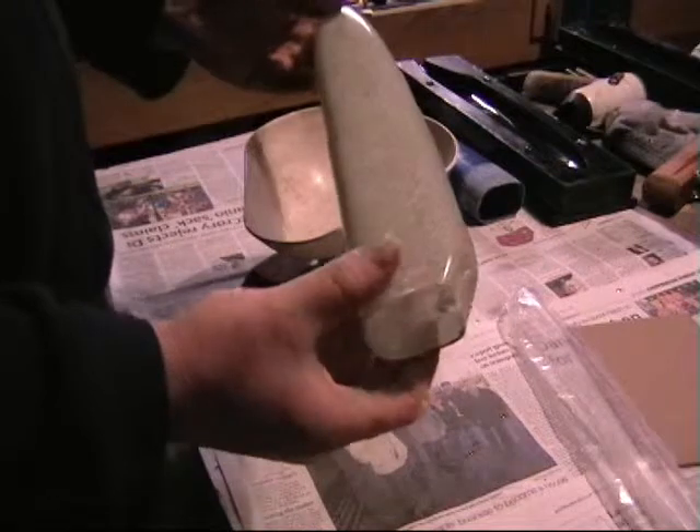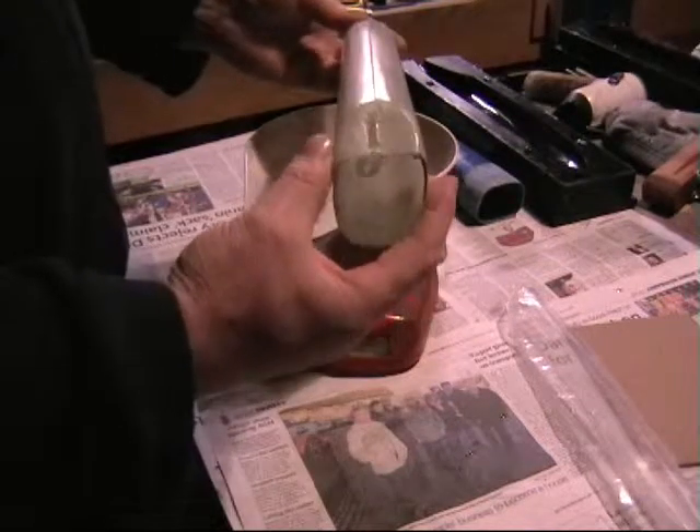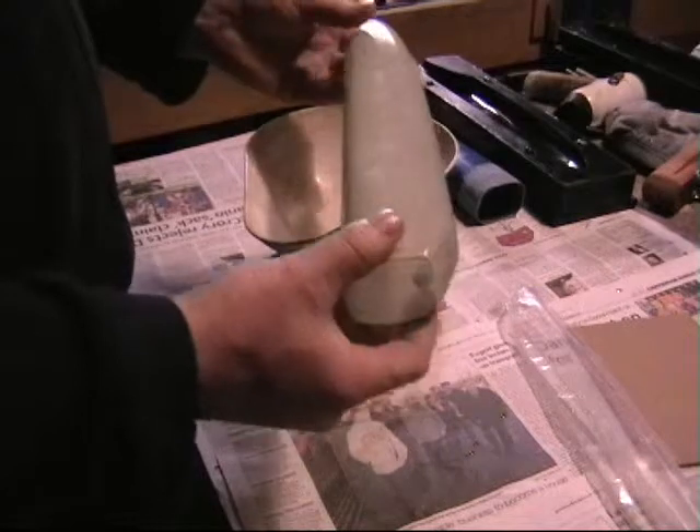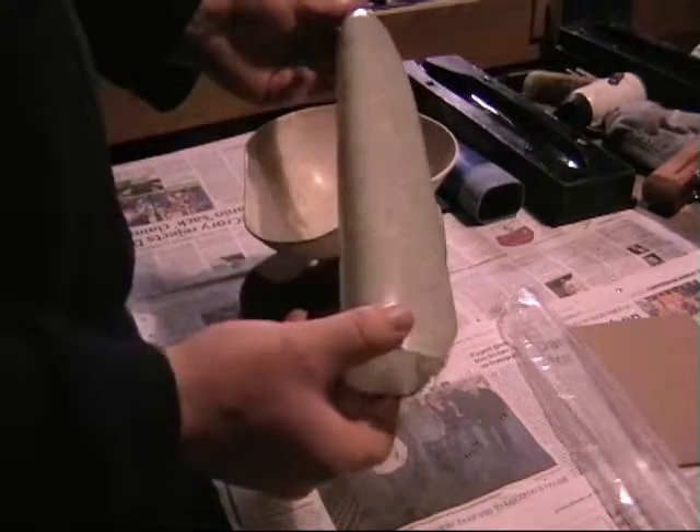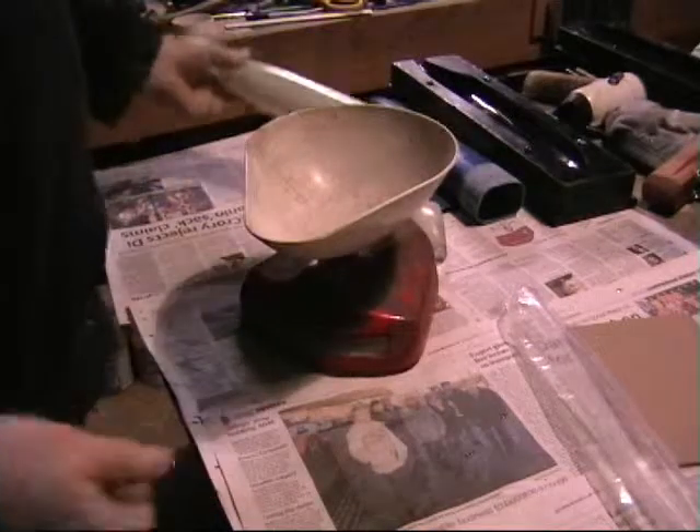So I think inflatable bladders have proved to me that they're worth the effort - and my god it is a lot of effort - but yeah, good parts.